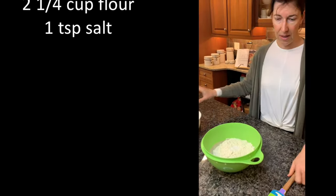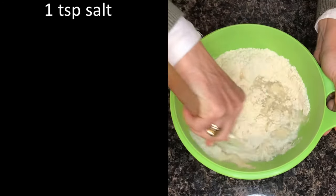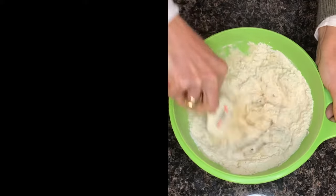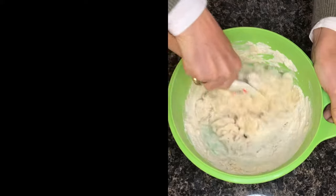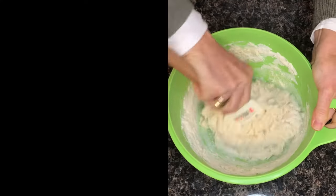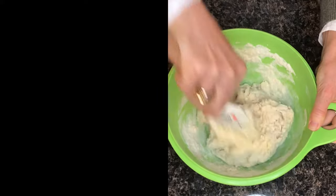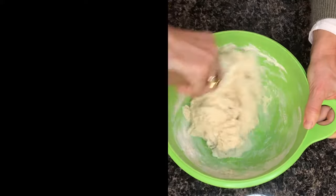And now I'm going to mix all the ingredients together. You see, it's quite watery and sticky — this is perfectly okay. And I'm just going to mix thoroughly. So I don't touch the dough; it's not messy. And at this time, when we want to respect maximum hygiene, this is really good. And also you don't have to clean the whole kitchen because there's flour everywhere.